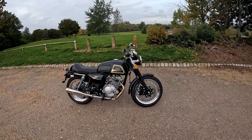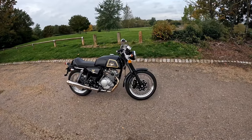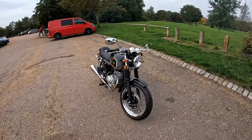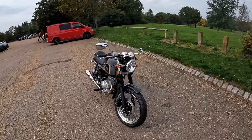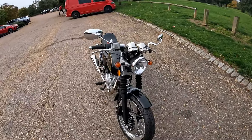Good morning and welcome along to the first ride test of this — doesn't this look good — the AJS Cadwell. Very retro, and if you've just watched the walk-around video there is a separate walk-around video of this where you can get up close and personal with the bike. But overview quickly for those that haven't seen it: bulbs all round.